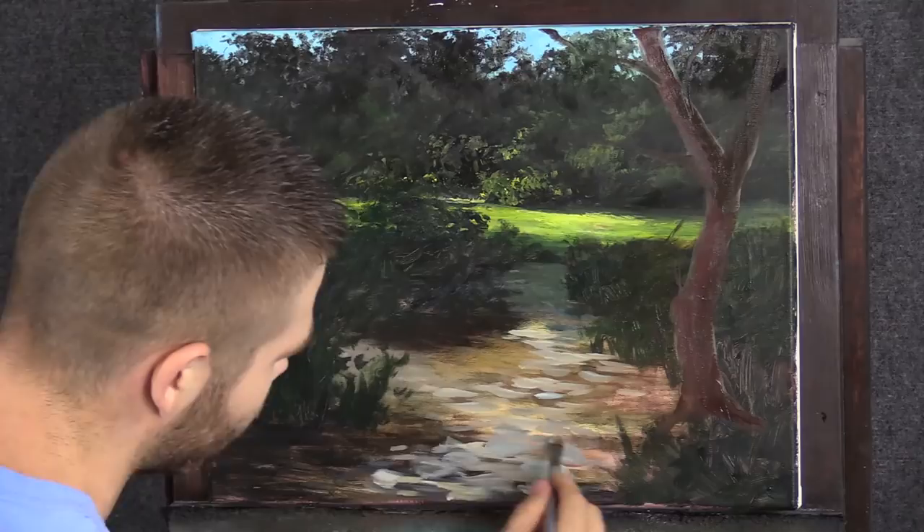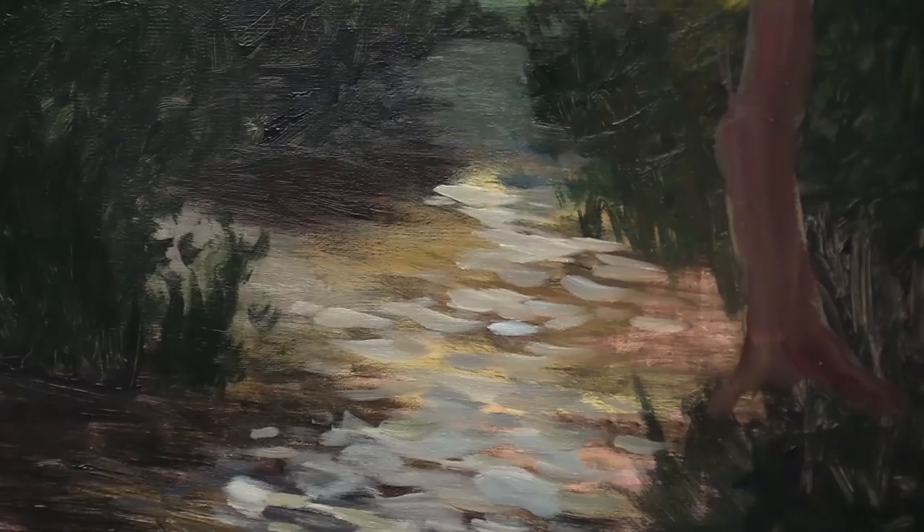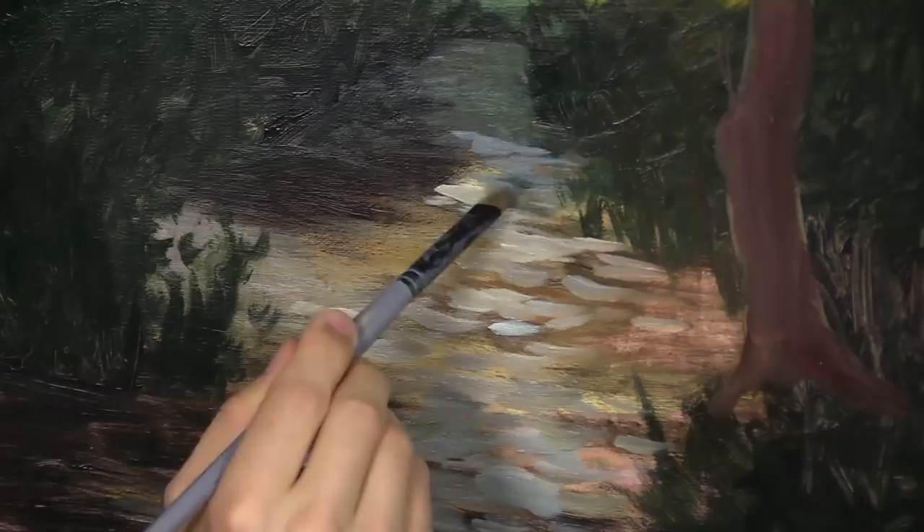Back here, just look at my palette — it's just a mess. I'm just grabbing a little bit of whatever — a little blue, black, and whatever else sneaks into the mix is just fine. I'll put this right back here to indicate a shadow. There's lots of tall rose bushes or flower bushes here. It doesn't have to be rose — whatever people think it is is okay with me.